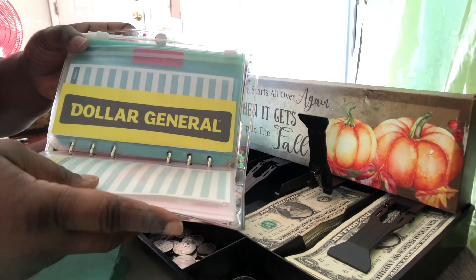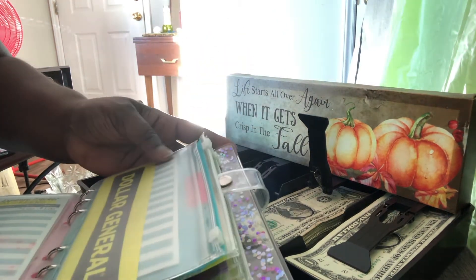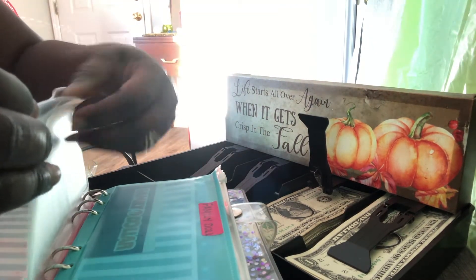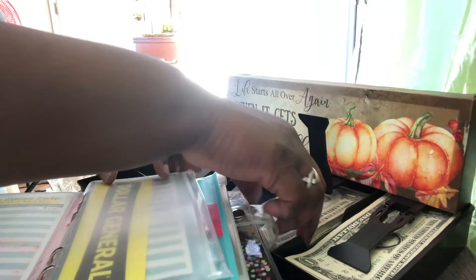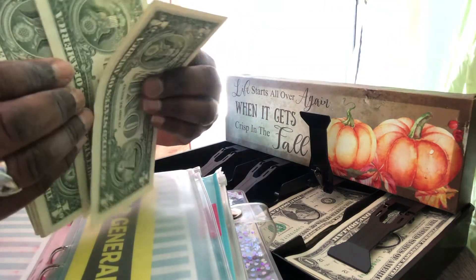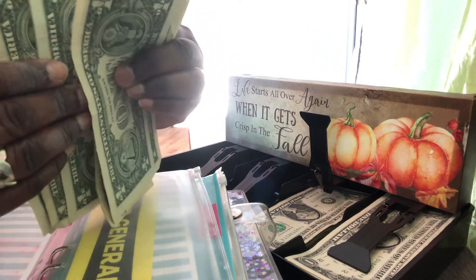I made my own little slot here for Dollar General. Dollar General is just getting five dollars — I go to Dollar General and I back things out of there all the time, so we're just going to do five. One, two, three, four, and five.